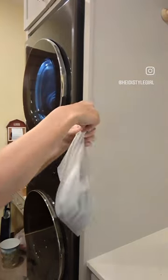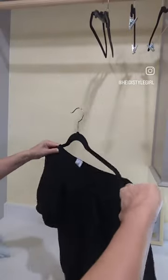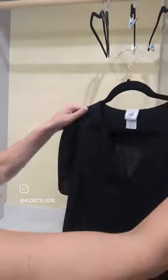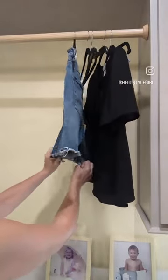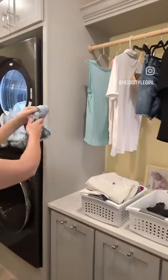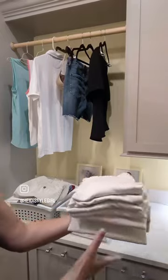Since my kids were little I have always told them that when you do laundry you want everything to look exactly on the hanger how you want to wear it on your body. So you hang stuff up, you put it in the dryer for maybe five to ten minutes, you arrange it on the hanger how you would like it, you prep it so that when you put it on it looks the way you want it, and even with the dryer you fold your items and then you are ready to go.